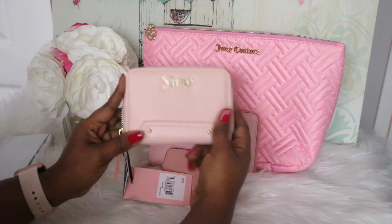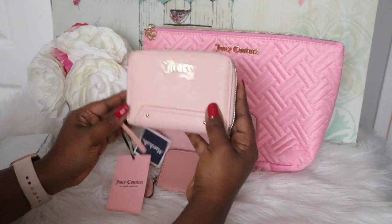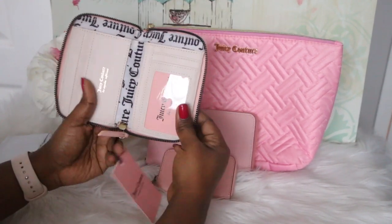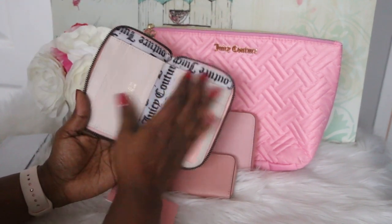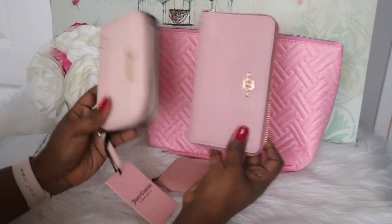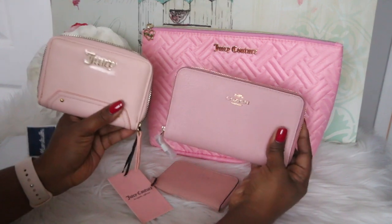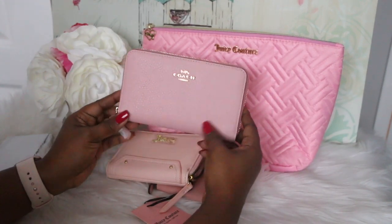I also have this Juicy Couture wallet and I picked this up because it was kind of like a substitute for this Coach one. I did not know that Coach was going to bring this wallet back, so now I'm feeling like I don't need this one because this is also called a medium zip around wallet and I don't feel like I need two. You can see how that layout is very similar — the IDs, card slots, and a place for money. Obviously this one is a lot smaller than the Coach one and very functional, but if I had to pick which pink I'm in love with, it would definitely be this Coach one. The macaroon is pretty, but yeah, I'd rather have this Coach one.